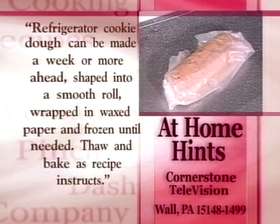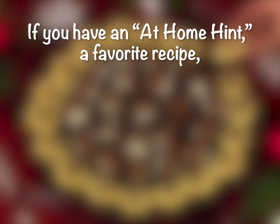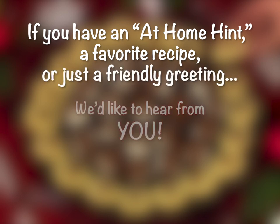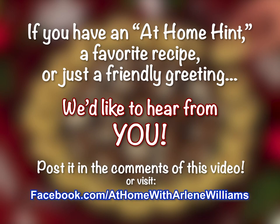I'm doing that this time because this is easy to do. Here's today's at-home hint: Refrigerator cookie dough can be made a week or more ahead. Shape into a smooth roll, wrapped in wax paper, and frozen until needed. Thaw and bake as the recipe instructs. If you have an at-home hint, a favorite recipe, or just a friendly greeting you'd like to share, post it in the comments of this video or visit our Facebook page.